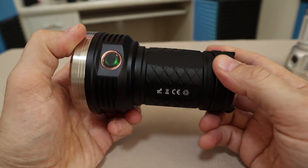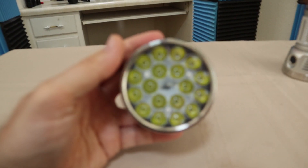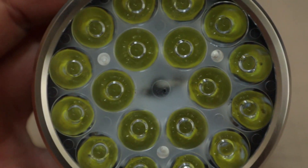This version had XPG3 LEDs, or you could also get it in Nichia 219. Still an awesome light in 2019, but we now have an updated version.